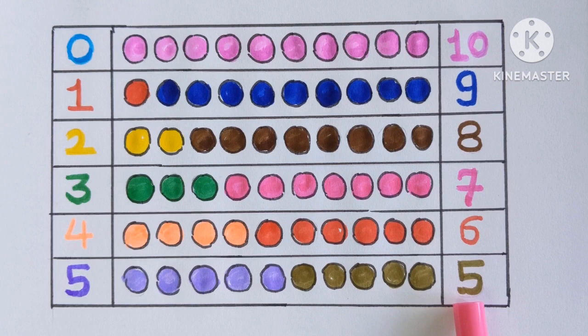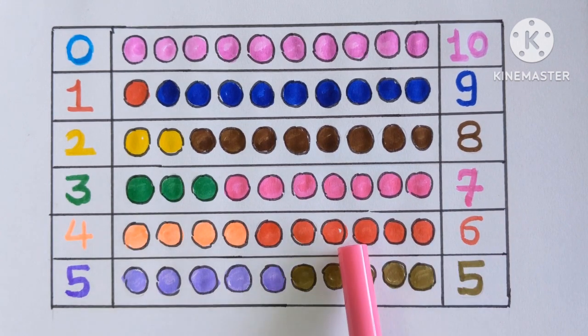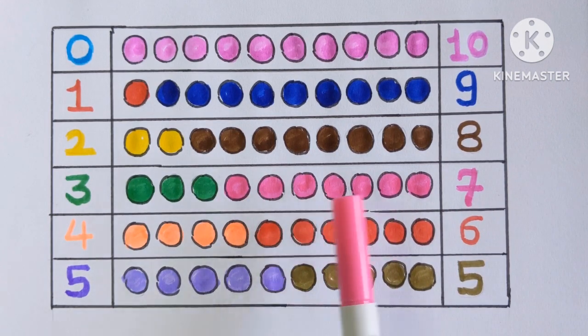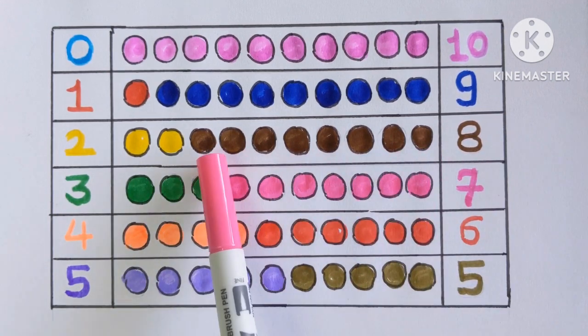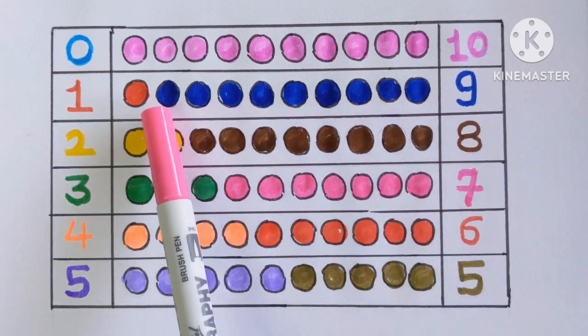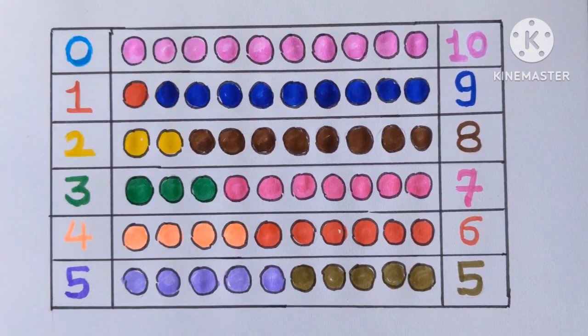Five color balls with a green color. Number six — six color balls with a red color. Seven — seven color balls with a pink color. Eight — eight color balls with a brown color. Number nine — nine color balls with a blue color. And number ten — ten color balls with a purple color.